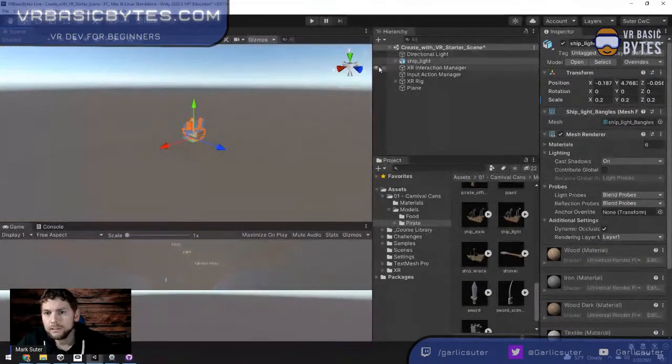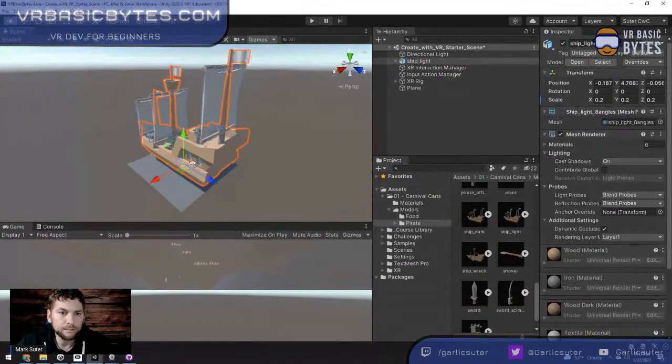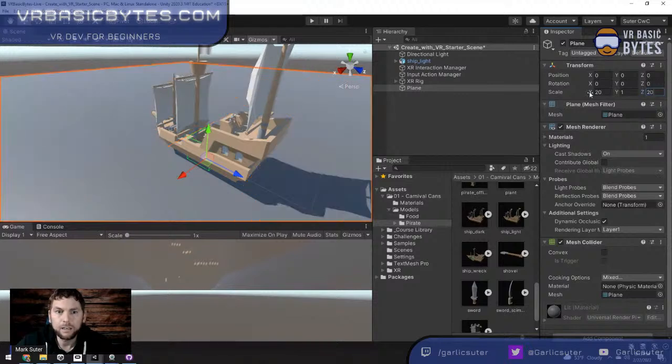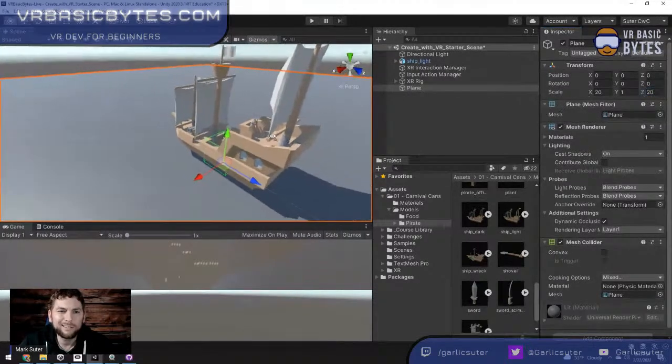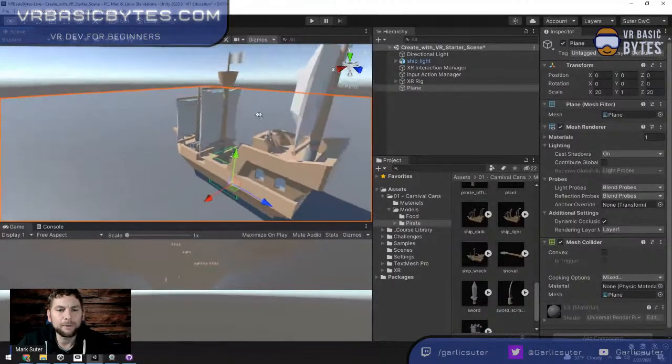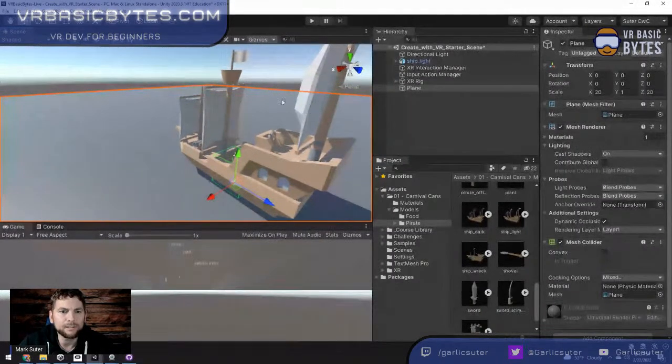A useful trick: if you have an object selected and hover in the scene view and press F, it will focus or frame that object. The water plane is a bit small, so I'll scale it up. Also, in the practice version I removed the sails from the pirate ship so you can see better when moving around.